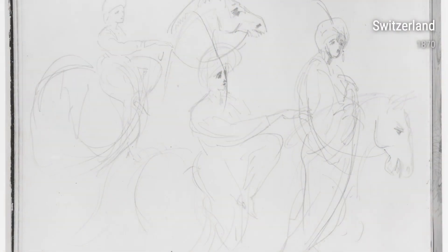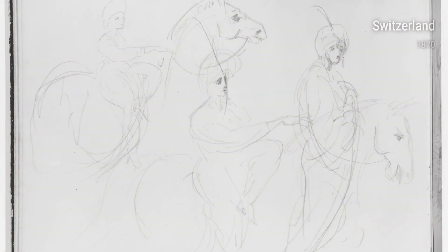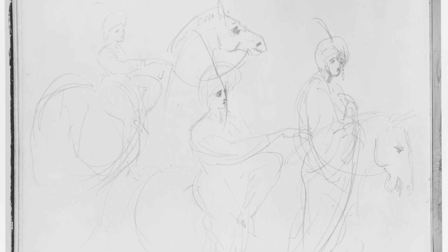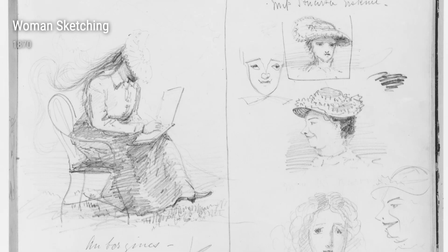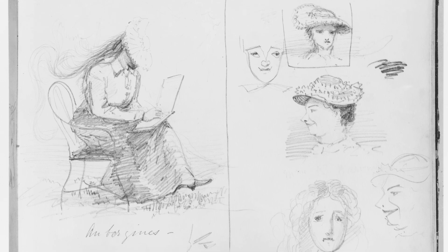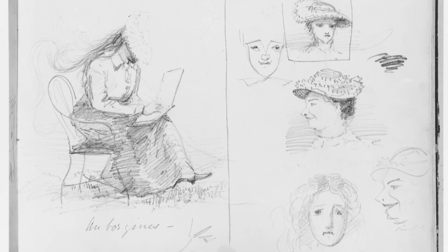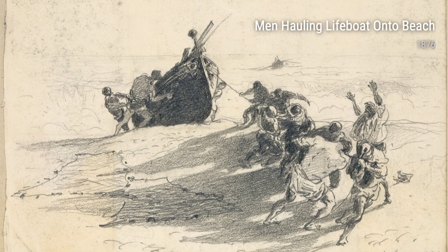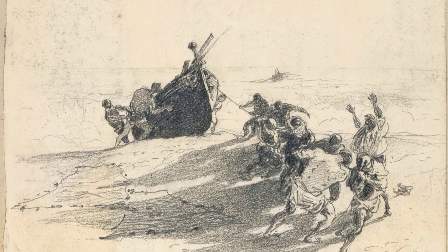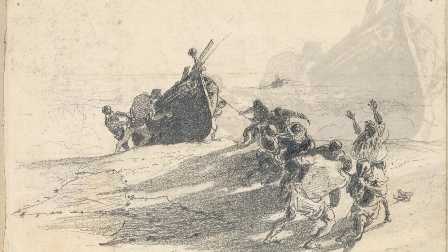Take, for example, his piece titled Woman Sketching from 1870. It reveals an artist deep in concentration, capturing the beauty of his subject with swift brush strokes. Another notable work is Men Hauling Lifeboat Onto Beach from 1876. This painting captures the strength and determination of everyday individuals working together to overcome a challenge. Sargent's ability to convey emotion and drama through his brushwork is truly remarkable.